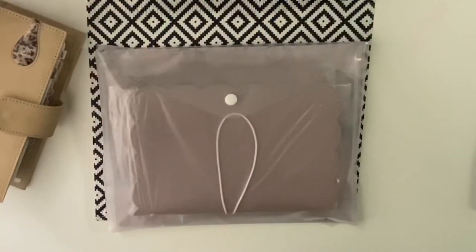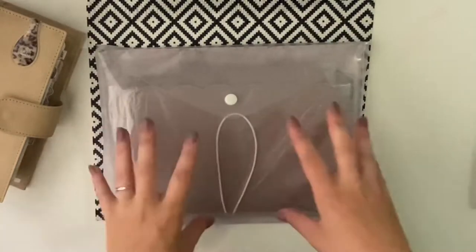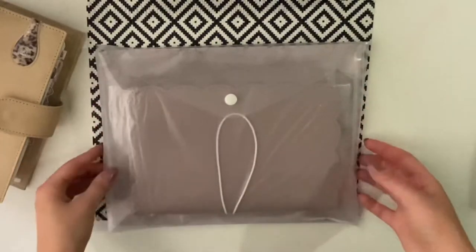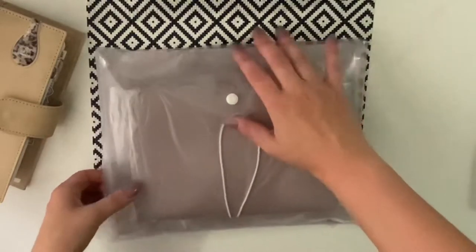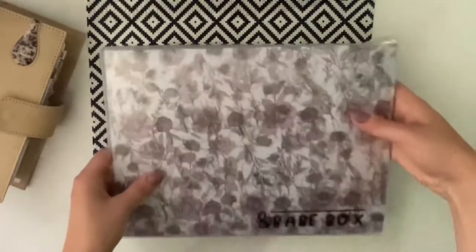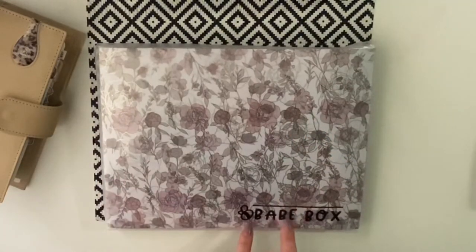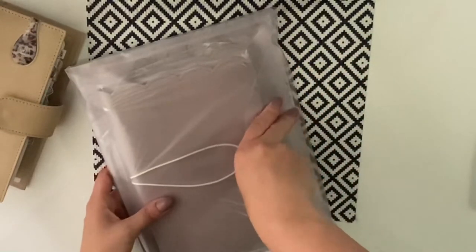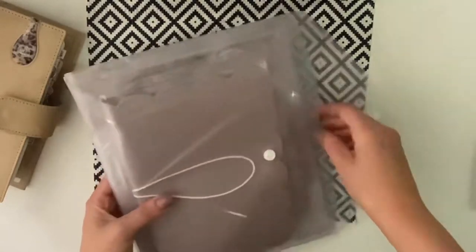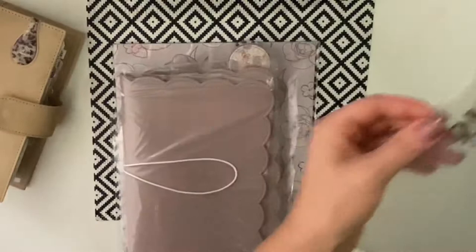Hi everyone, I'm going to do a Babe Box subscription reveal with you. I've got the folder here and I'm going to show you what's inside this month. You get the subscription in this clear folder with Babe Box written on it. I love these because you can store your kits in here. So let's get into this month's kit.